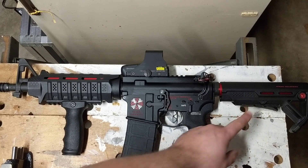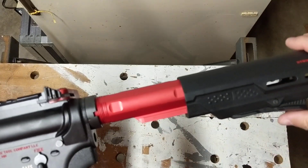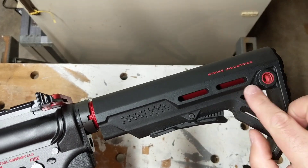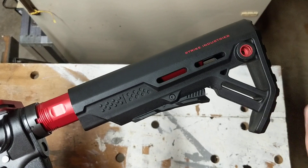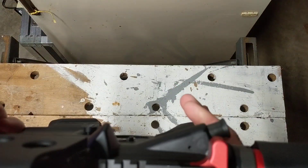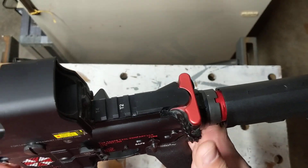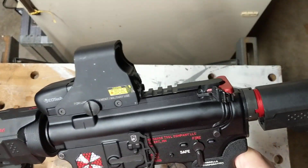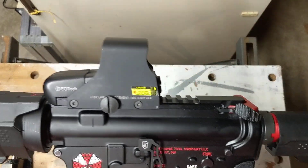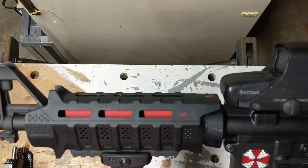I went with the Strike Industries buttstock here — I really enjoy it. One thing to be careful of: this buffer tube is made by Strike Industries and so is this stock, but if you look closely, these two reds are actually kind of different — they're not really the same. So be very careful when buying brands, because the red is off a little bit. It actually looks worse on camera than it does in real life, but all three components are slightly different colors. I don't know what to do there — maybe I just need to send it somewhere to get a custom finish, but I'm probably just going to leave it as is.